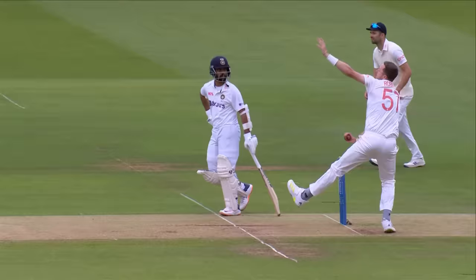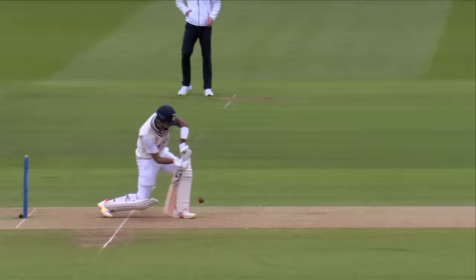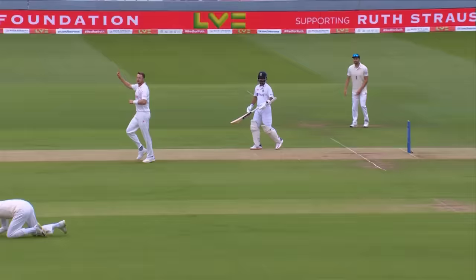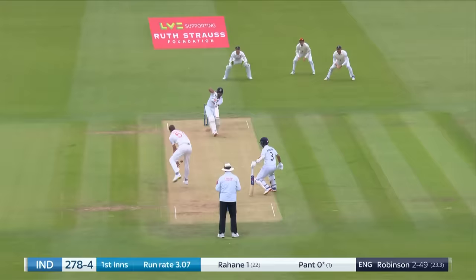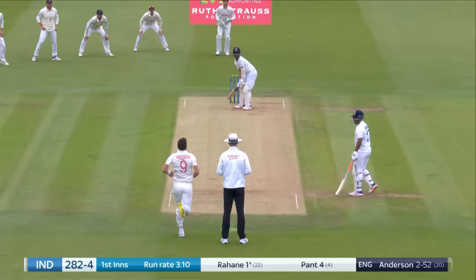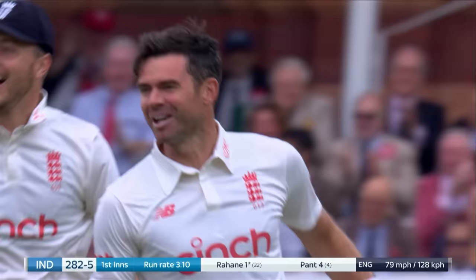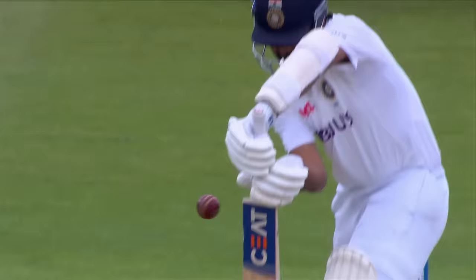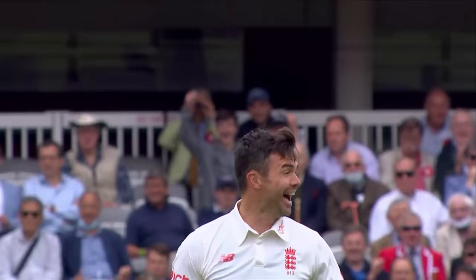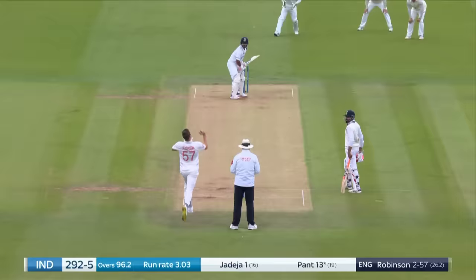Oh my word. Half volley, second delivery, slap straight to cover. There he goes. Yeah, there's another one — Jimmy Anderson. Great joy. The second wicket for the day, the second over of the day. Simple, straightforward catch to Joe Root. Jimmy Anderson, big smile, a very, very happy man.